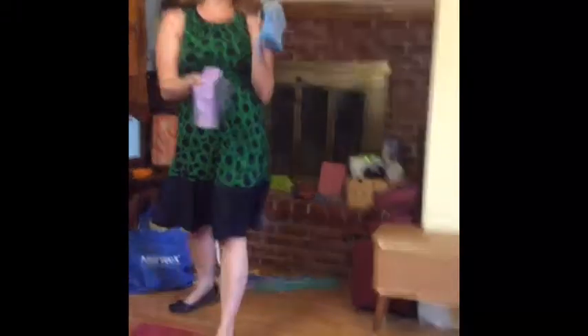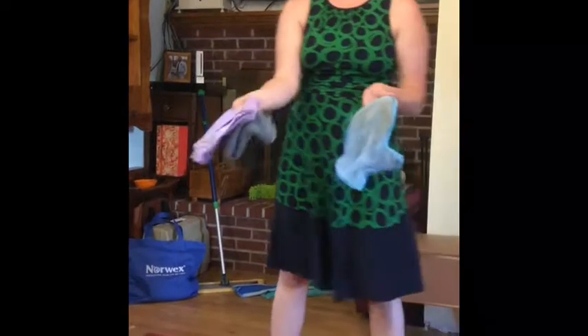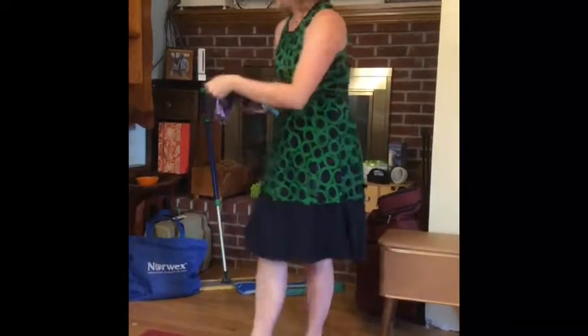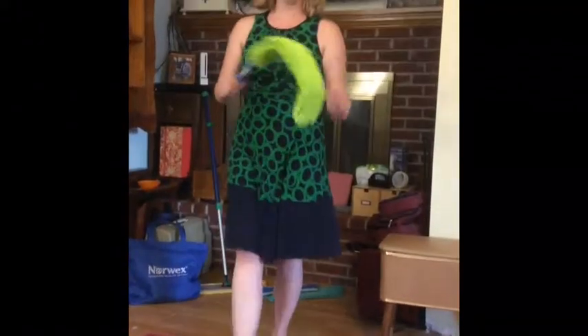If you add the dusting mitt to your basic package, that's called the household package — your Envirocloth, your Windowcloth, clean your windows in no time and dust your house in no time. The household package plus includes this wonderful thing.